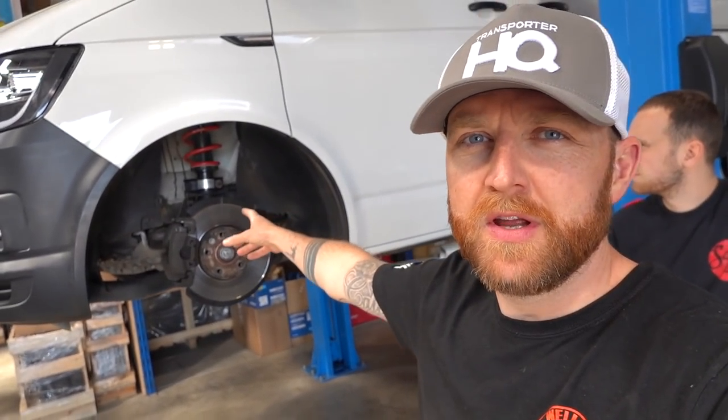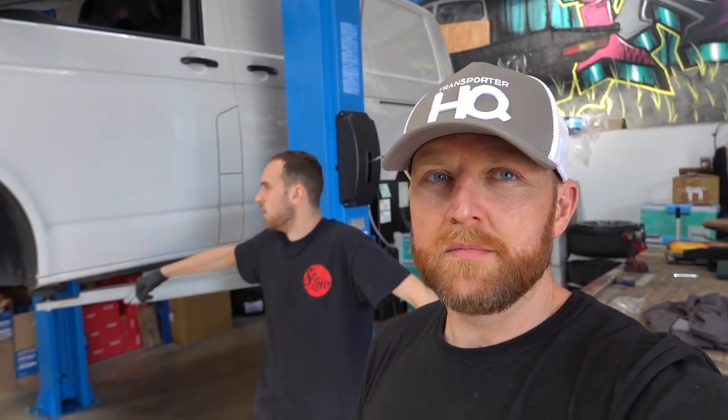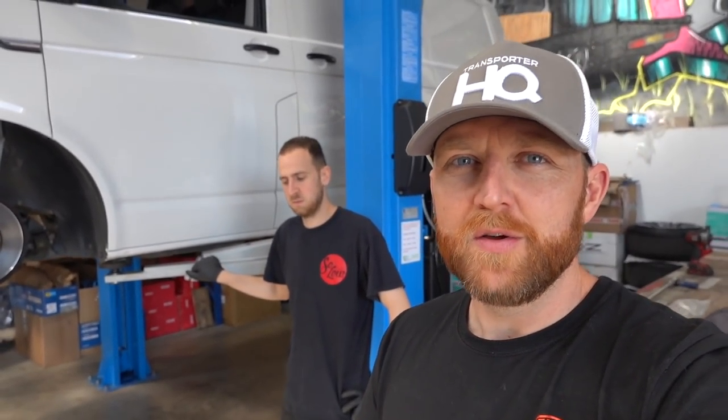We've started off with Solo suspension, which is low anyway out of the box. You don't have to run them completely low - we fit them for people who want them on the highest setting, which is about a 100mm drop. At the lowest setting out of the box it's about 140mm, which is still really low. The potential with extra work is up to 186mm, and we'll run you through the first stages to go lower than they come out of the box.